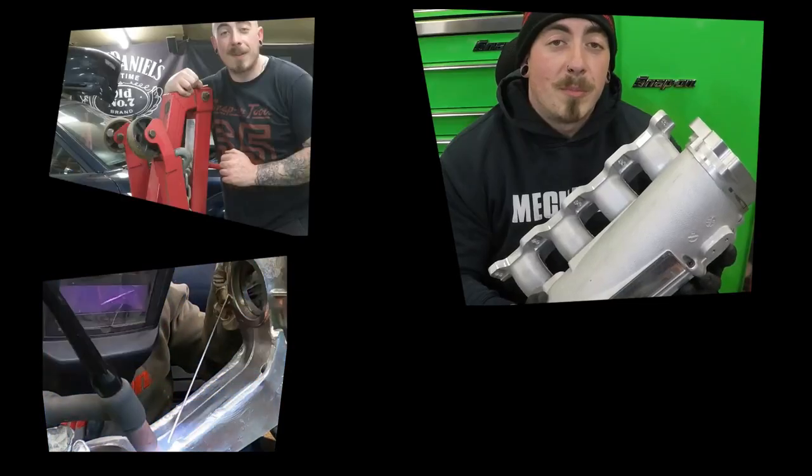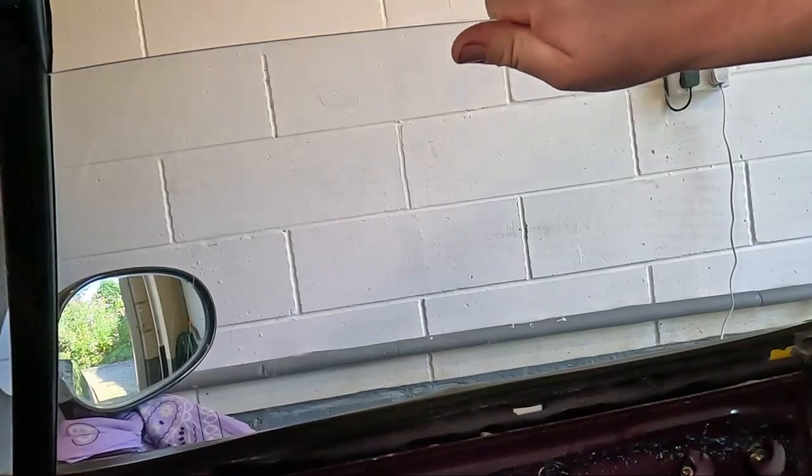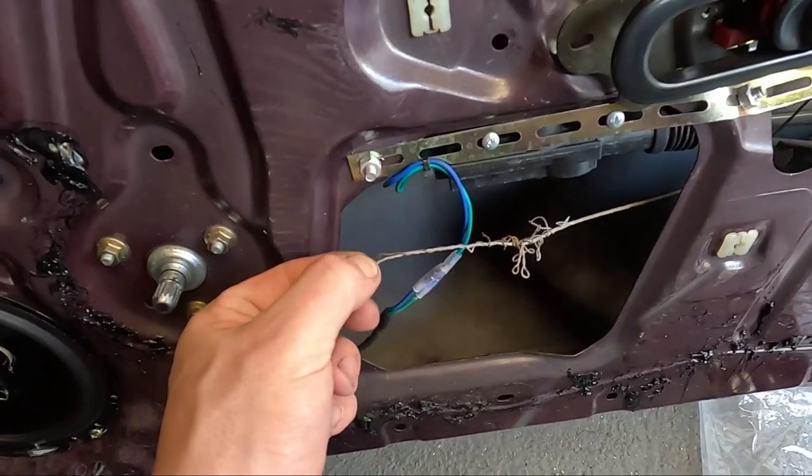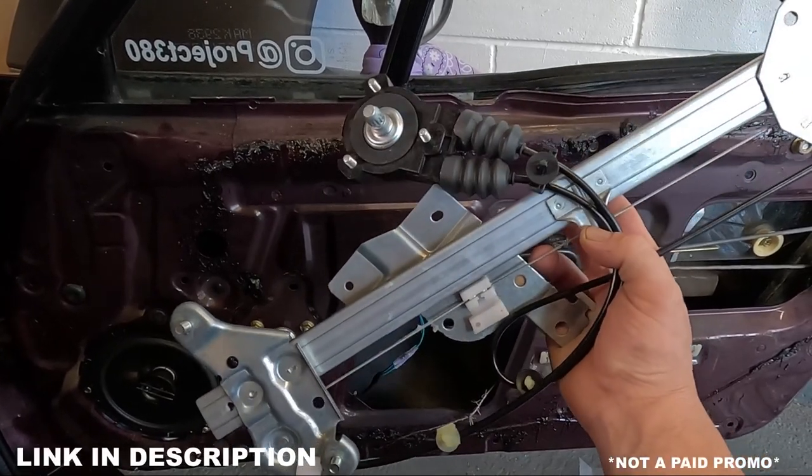Hello and welcome back to Project 380. In this video I'm going to be installing a genuine Mazda window regulator to the Mark 1. The other day I was driving to work and wanted a little bit of fresh air, so I decided to crack the window. I grabbed hold of the window winder and bang — the window dropped and now it moves freely. What caused this is the cable snapping, so I need to replace this with a brand new window regulator.